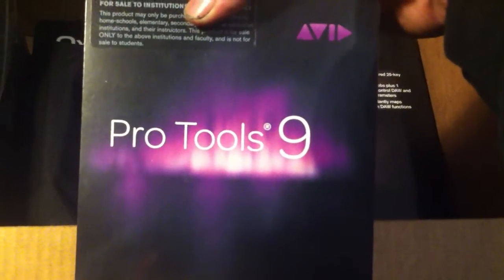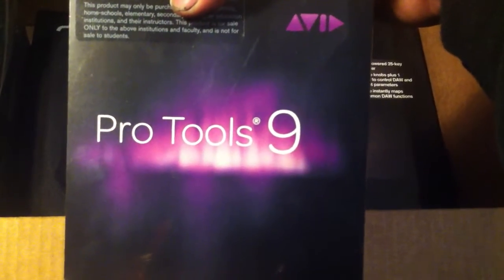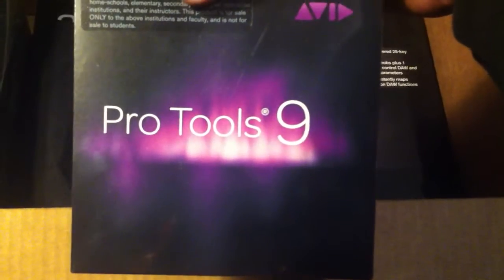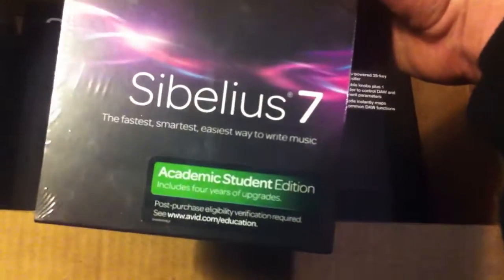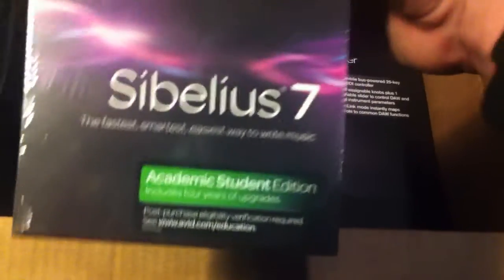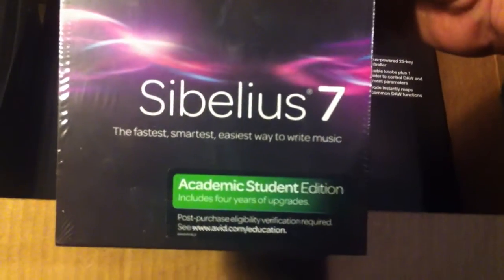And here it is — Pro Tools 9. The magic behind all music today. Every crappy recording you hear has been altered with Pro Tools. I kind of don't know why I picked to be a recording engineer. I like music, but I don't like music from today. But I don't know — gotta do what you gotta do. I love music, so I want to work with it.